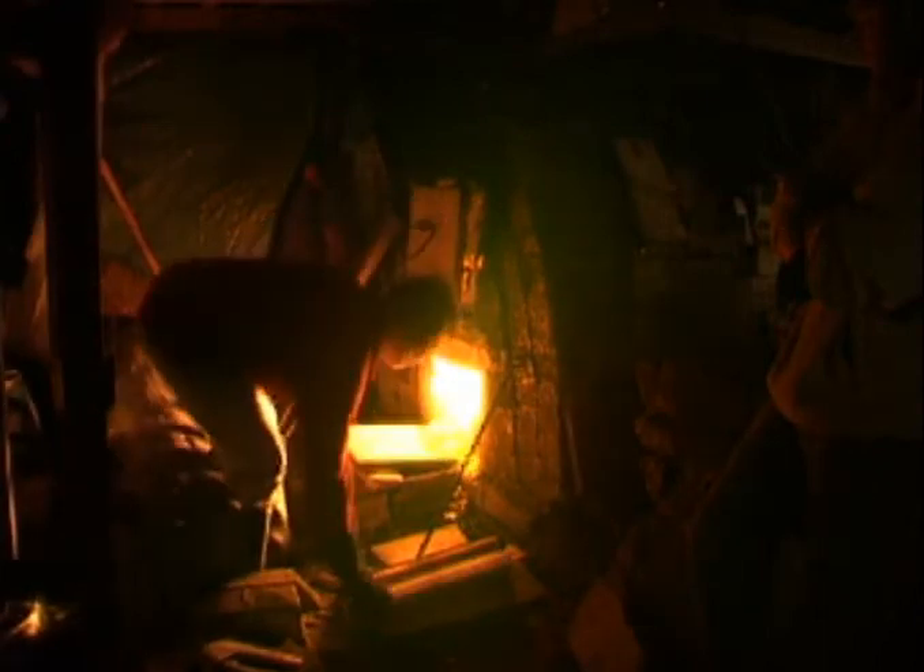Firings are long, lasting between 55 and 85 hours, day and night, reaching a temperature of around 1,350 degrees centigrade.